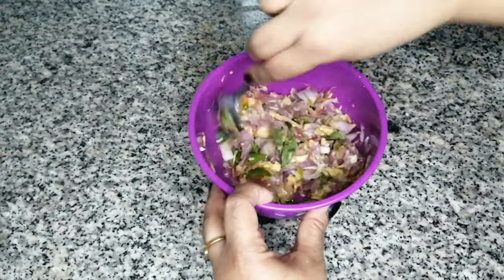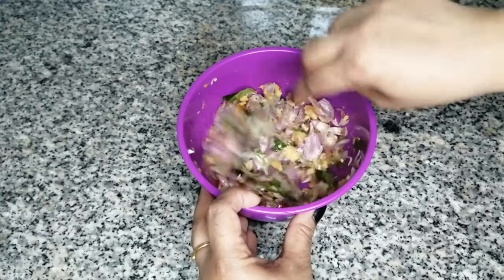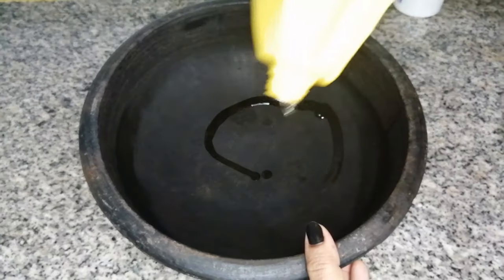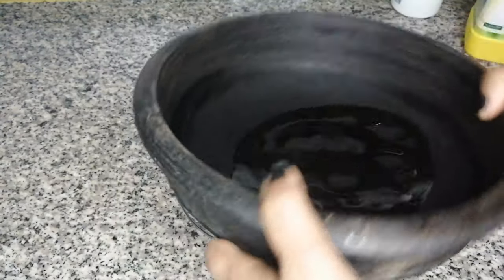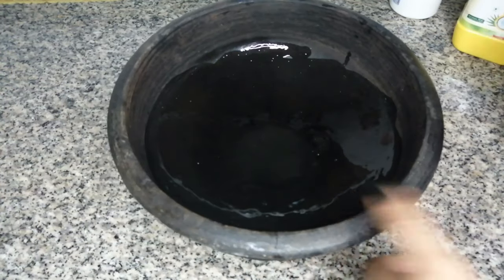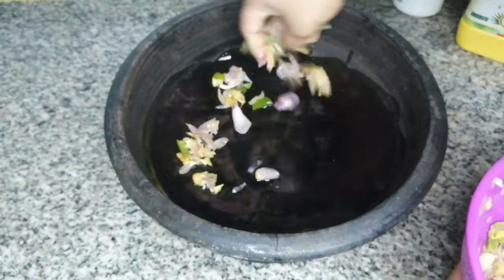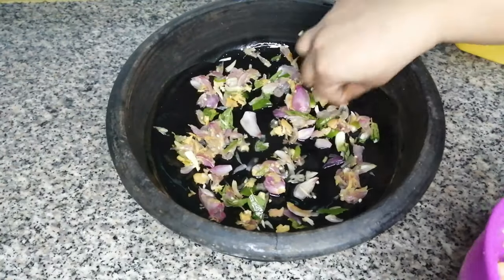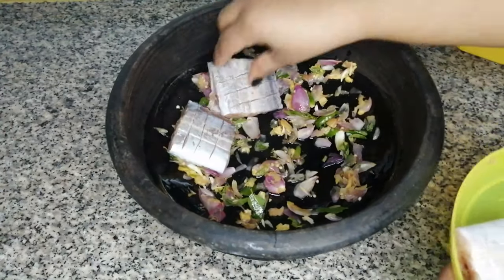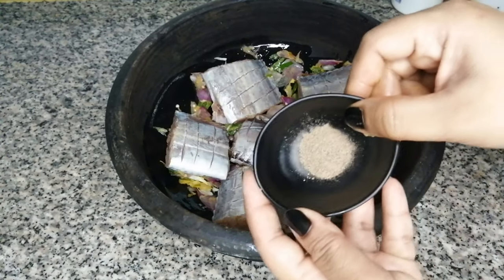Now we are going to mix it in the pan. I am going to put it in the pan. I will add a little bit. We will add 1 table. We will add 4 sides. I'm going to put this in the middle and put it in. We are going to put the garlic in the middle.